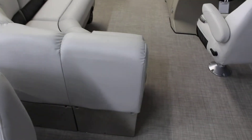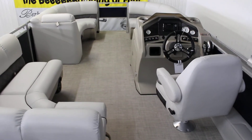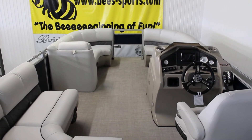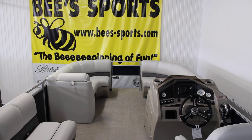So again, this is a 2018 Lund Pontoon, the LX220LFC — the fish and cruise series. If you have any questions, you can give us a call at 800-233-7720 or visit our website at www.bees-sports.com.